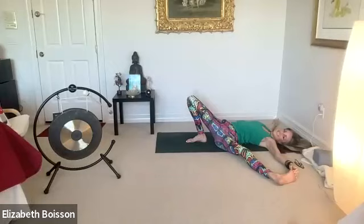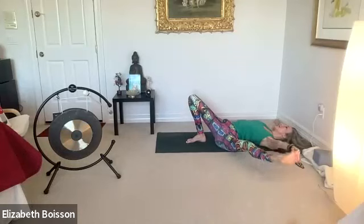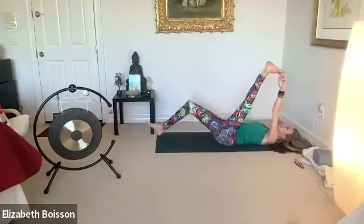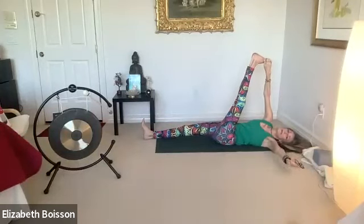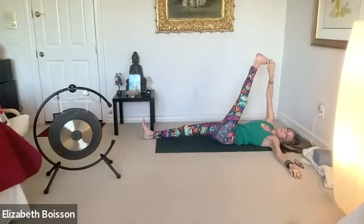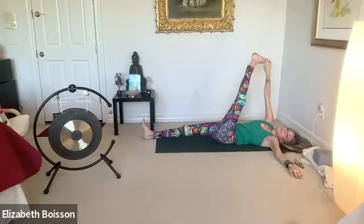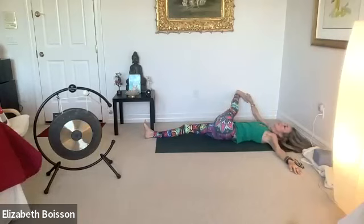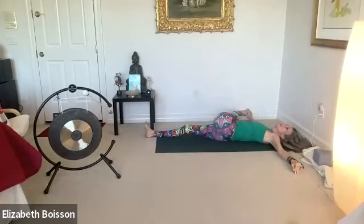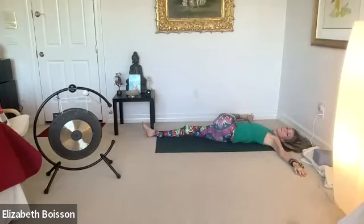Smile. Slowly inhale back to center, extend that right leg, grab onto your foot with your right hand, allow that left hand to fall down with gravity. Exhale as you allow that right leg to fall down to the right with gravity — as far as you can — maybe using a block or a bolster. We're dragging that left hip down towards the mat.